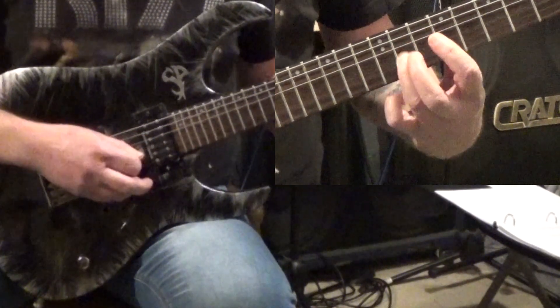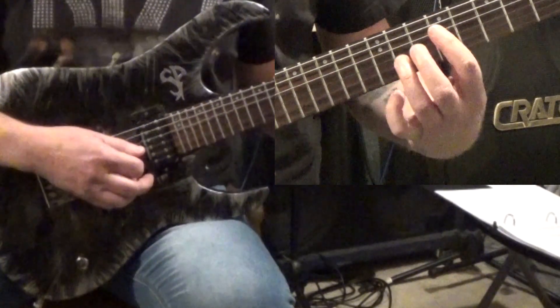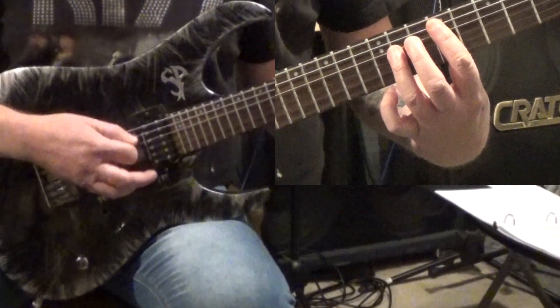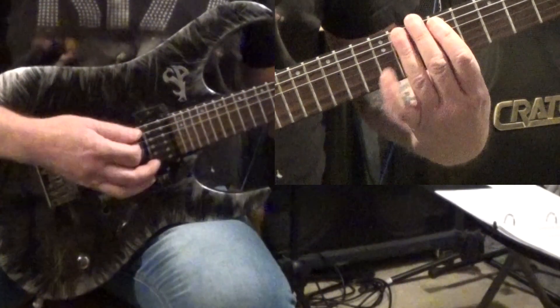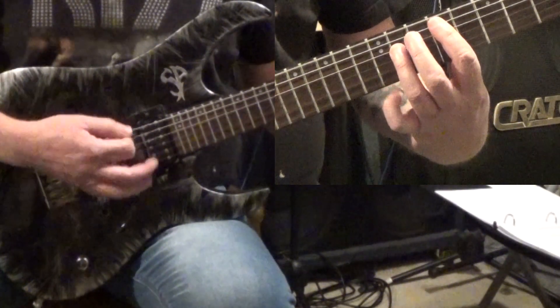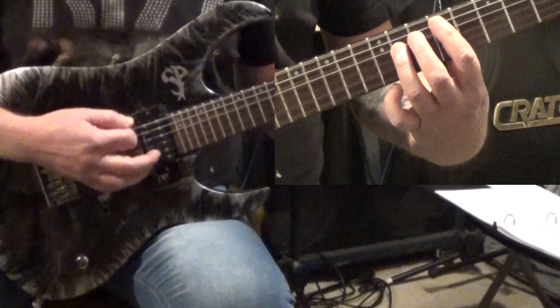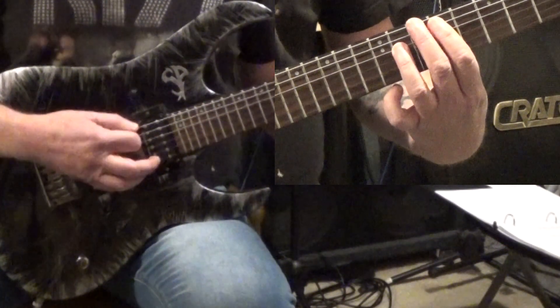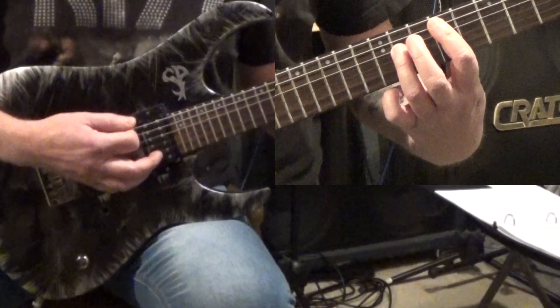At the end we pick up the 11th fret of the G string too. So it's like two opens, the chord, one open, two chords.